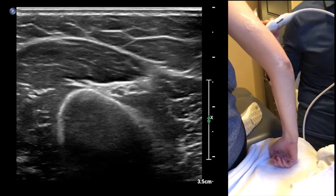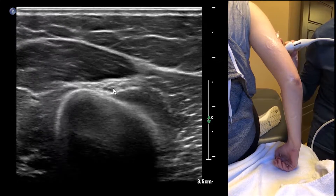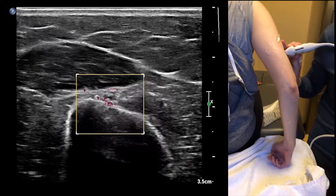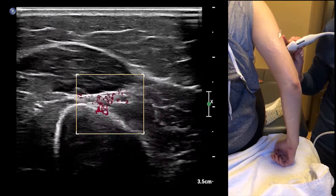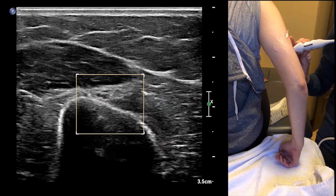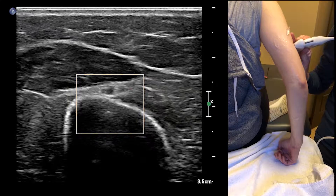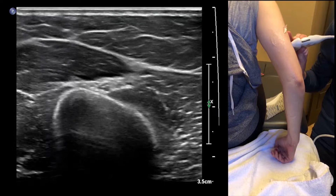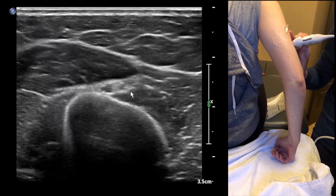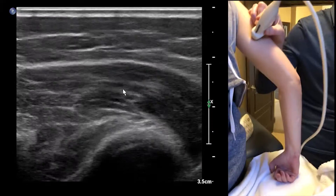A couple of landmarks to point out: the humerus, the radial nerve, and we've got some vessels here. Let me make our color box small. Not a lot of flow in this one, but we do have a couple of vessels surrounding it. This is the nerve here, the artery, and a vein — I'm compressing the vein there. The radial nerve here is going to be sending off branches to triceps as well.